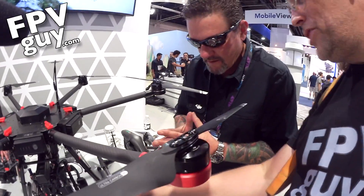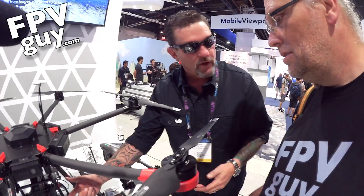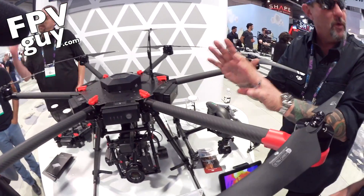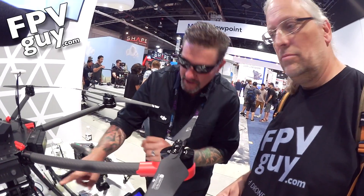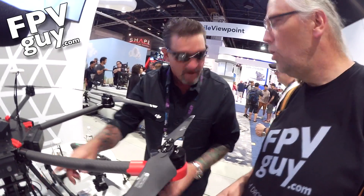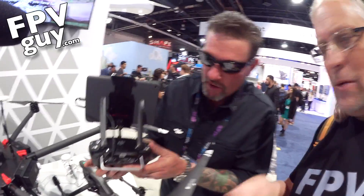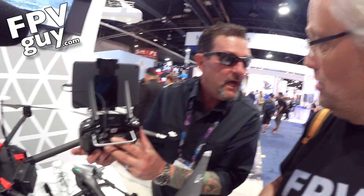I noticed you've got a focusing system there. This is DJI's Focus, and it's going to go through all the modules here via the CAN bus. The signal is going to be downlinked through the Lightbridge — a very familiar system for DJI. All I've got to do is use a CAN bus port here on my controller. People have been wanting to know what that port is for years.